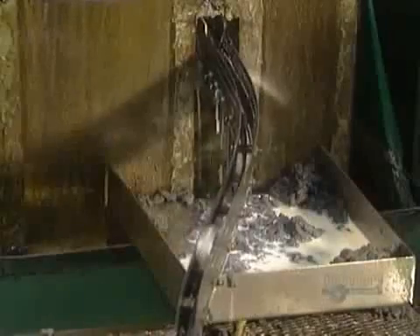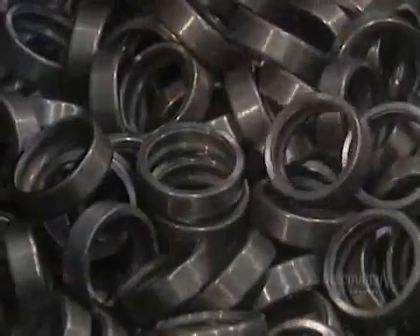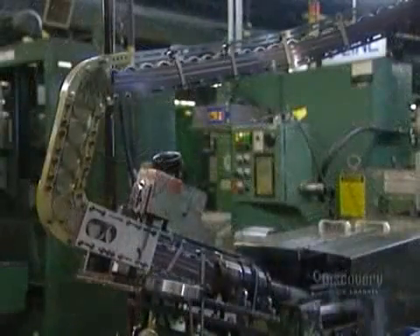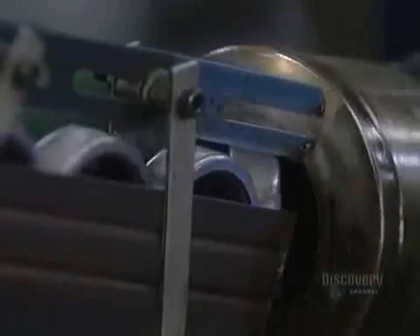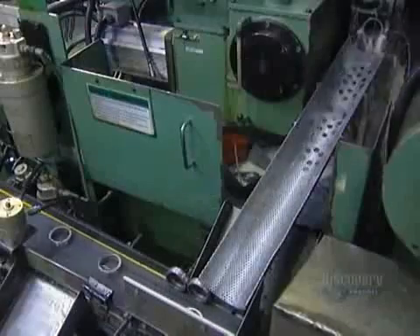Now they separate the inner and outer rings in order to grind their outer circumference on separate machines. The outer ring enters the grinder, which shapes its outer surface to a precise roundness and diameter. A water-based liquid keeps the ring from overheating, which would cause warping. The ring exits the grinder through a gauge that checks the diameter.